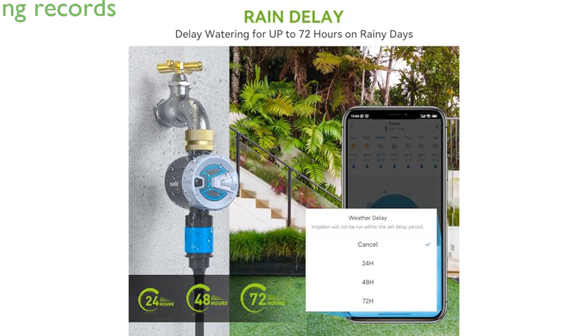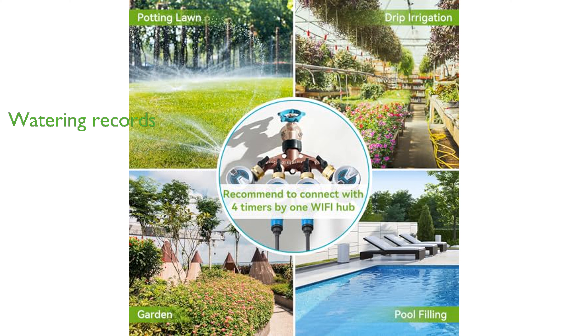An independent watering record page keeps detailed logs of your watering activities, helping you manage your irrigation system scientifically and efficiently. This smart water timer is compatible with 2.4 GHz Wi-Fi and Bluetooth, ensuring reliable connectivity up to 60 meters away.